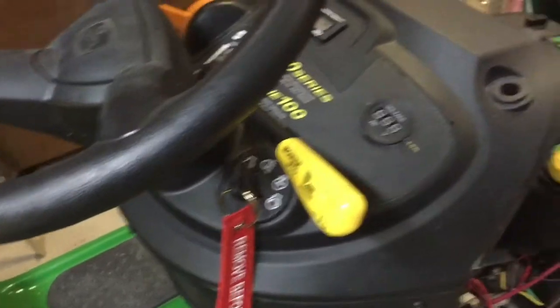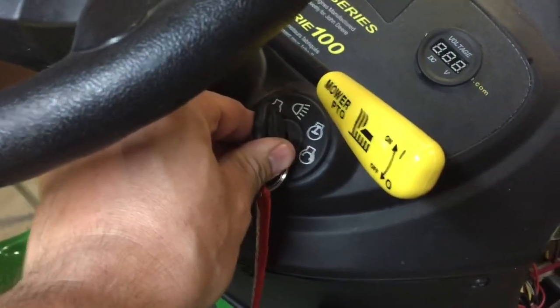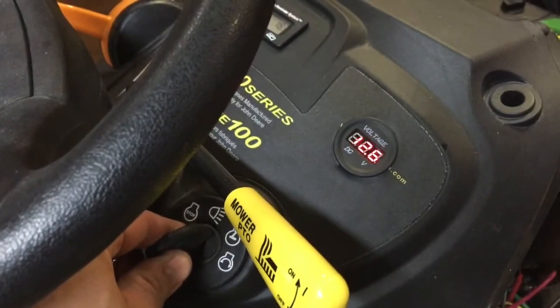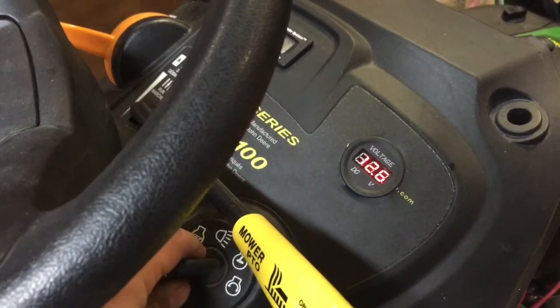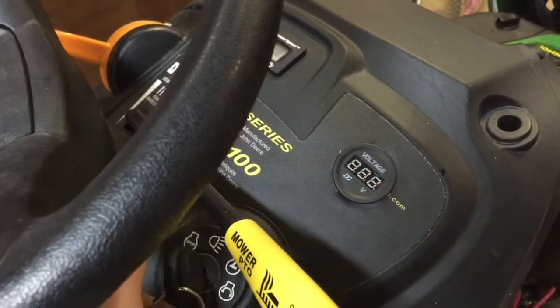As you can see now, the key is off so the gauge is off. If we turn the key to any of the on positions — whether it's headlights on or start — it's going to be energized and powered, and now we have our reading. We have 12.6 volts. We go to on, it's on as well, and we go back to off and it turns off.